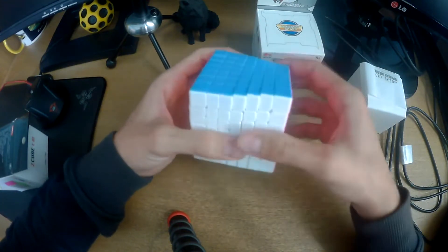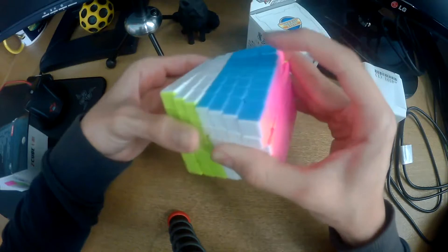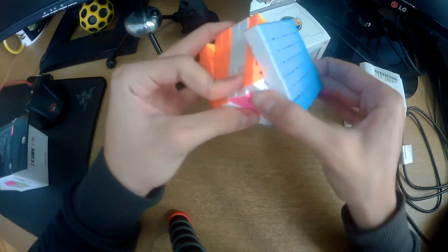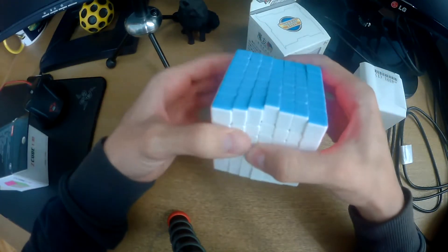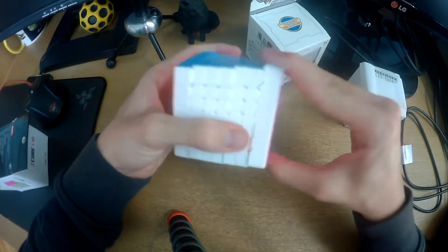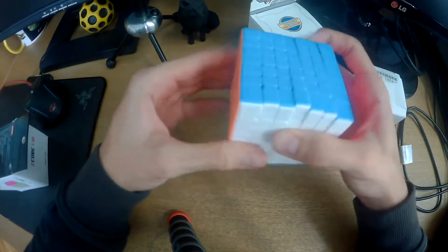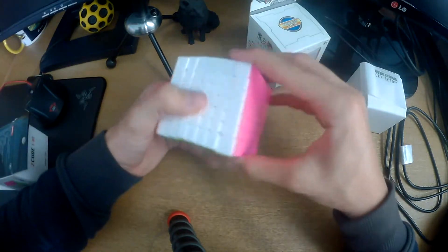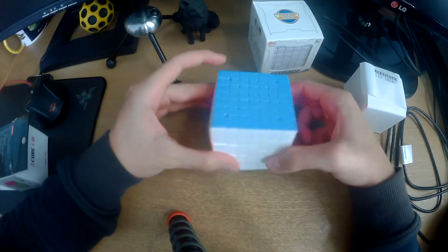Honestly it's slightly smaller than I expected. I don't have much experience with 7x7 so I didn't know what to expect. I just messed up my turns, but obviously this is a budget 7x7 — the layers actually turn pretty good. Corner cutting is pretty minimal so it will lock up quite easily. But I can still finger trick, I can actually do it kind of easily. Obviously this is out of the box, so breaking it in will make it a lot better. This is not too bad for my first 7x7.